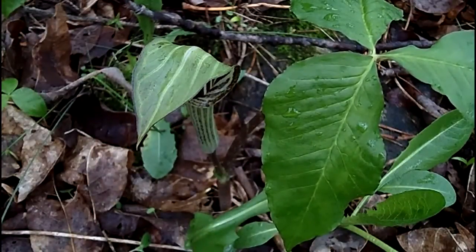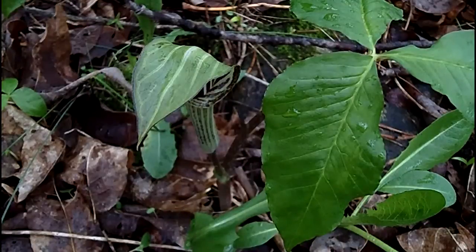A very pretty, really neat plant to know — that's Jack-in-the-Pulpit. Thanks for joining us. Find us on the web at mynatureapps.com. Have a great day in the woods!